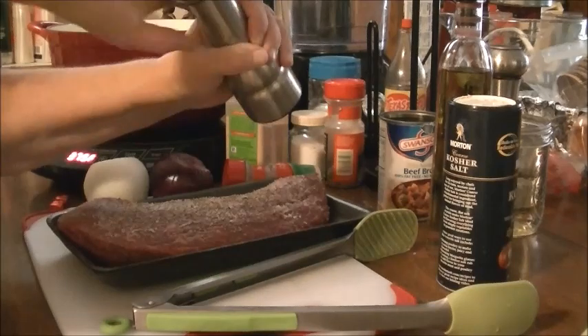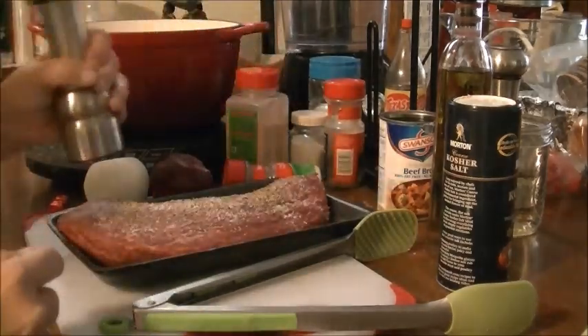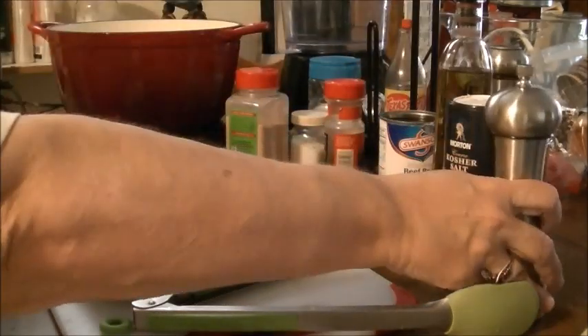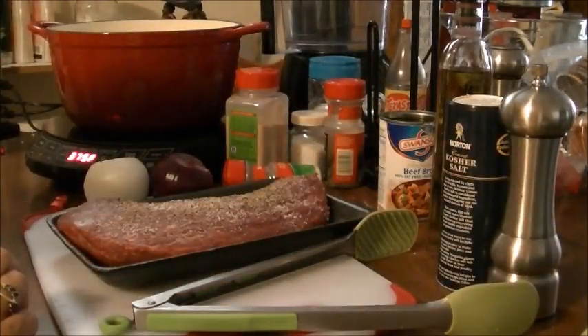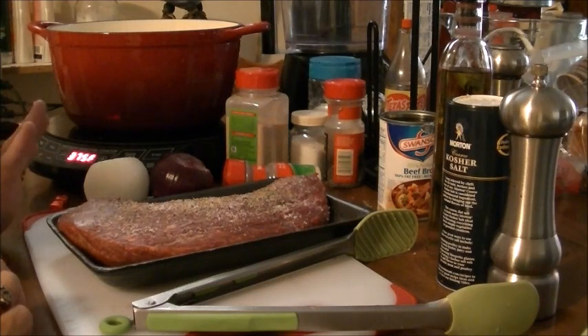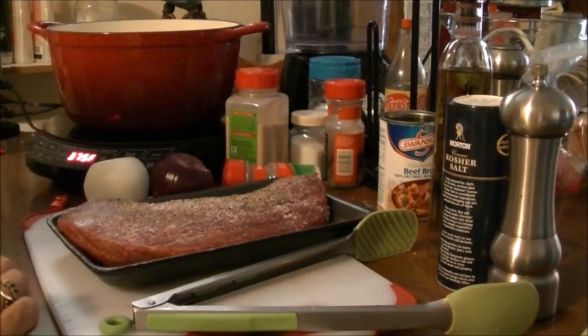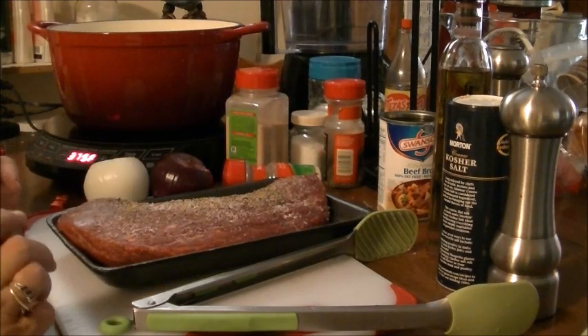I've told y'all before, but in case there's someone new — I go on Amazon, I think it's Spice World, and I order Tellicherry black peppercorns. They have the most awesome taste. I love that pepper.